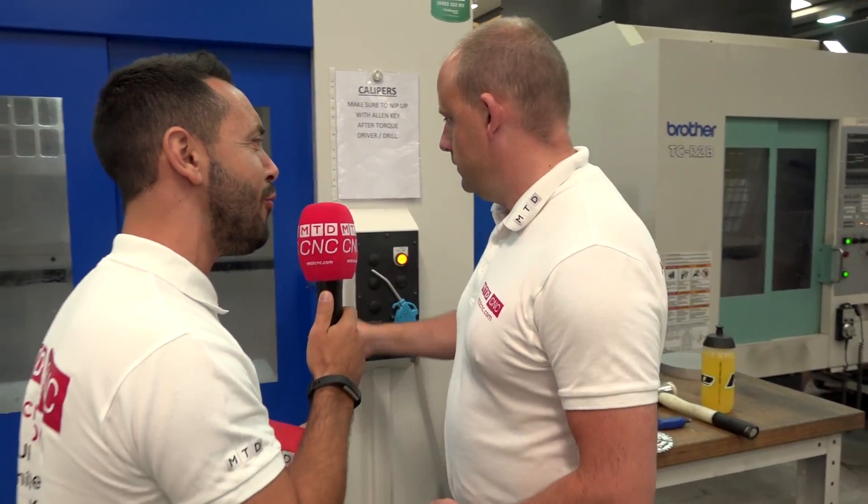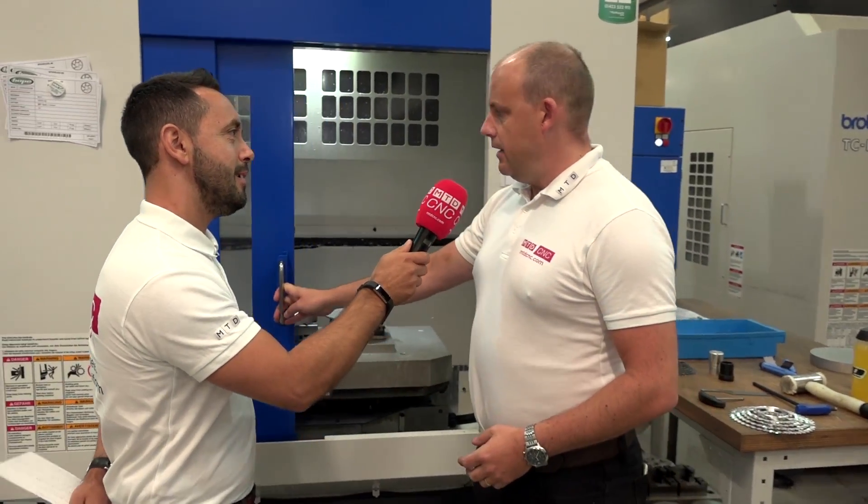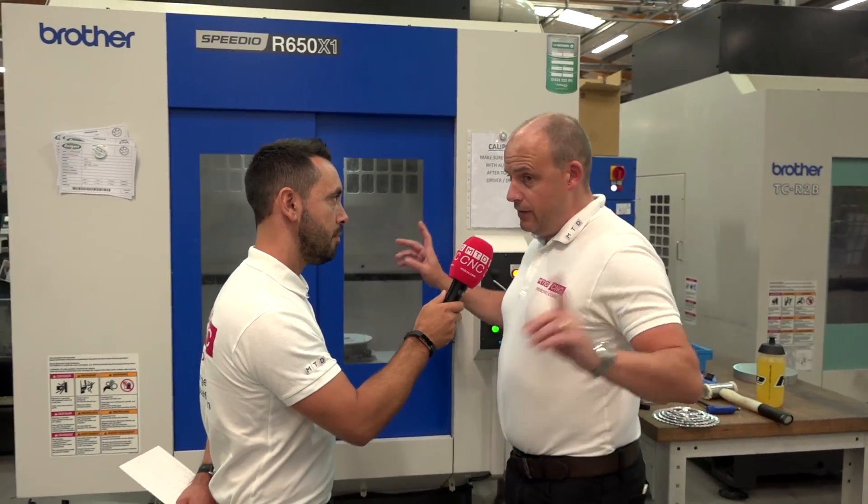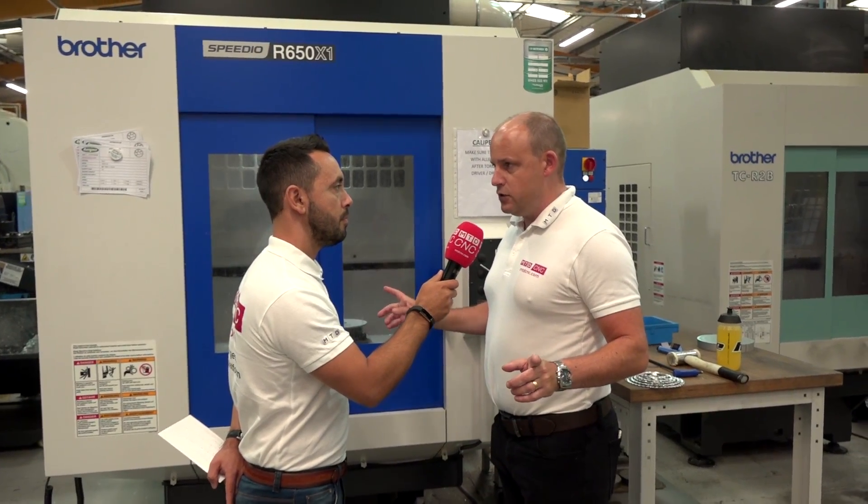What really struck me about a twin pallet vertical is the footprint. I mean, this is a twin pallet machine — it's a much smaller footprint, which was part of their selection process as well. They wanted as many spindles, as many opportunities to machine parts in a small area as they could, and this fitted perfectly. These machines are also extremely economical — in fact, this machine and the other one are 30% more efficient on power consumption than previous machines, so there's a saving there.